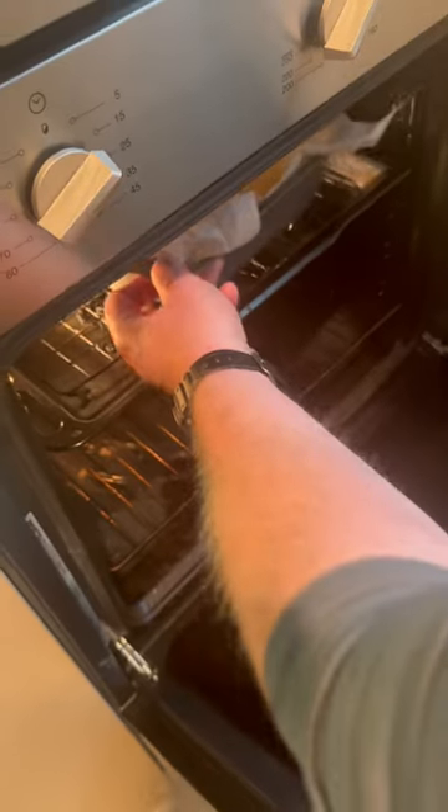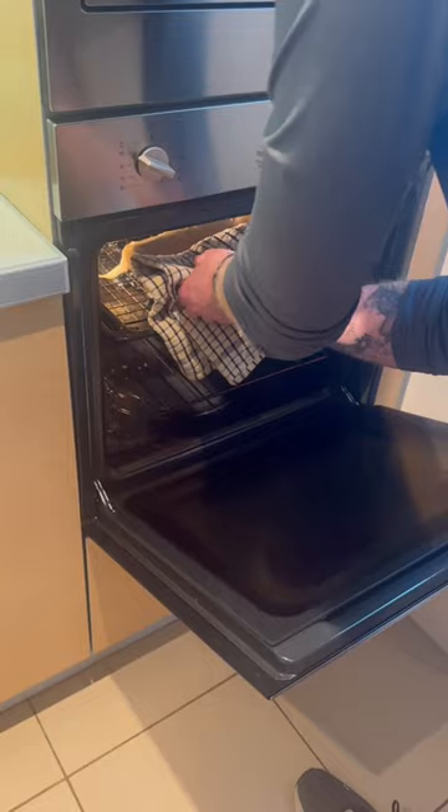Get a bread pan and cover with parchment paper, pour your mix in, then put it in the oven for 25 minutes on 200 degrees Celsius.